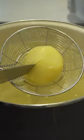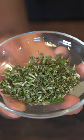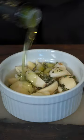Get a boiling pot of water and we're gonna cook our potatoes until tender. Grab thyme and some rosemary, we're gonna chop that up and we're gonna use this on everything. Get garlic, add your herb mix.